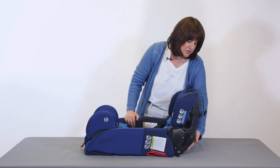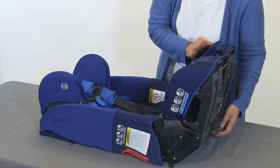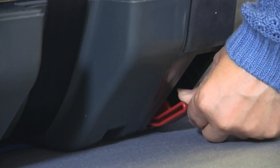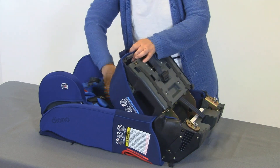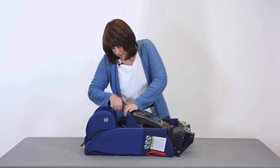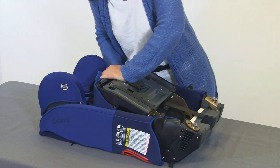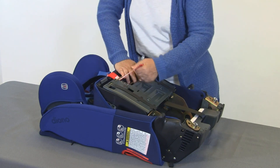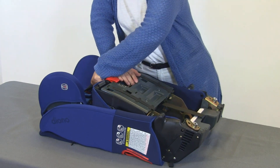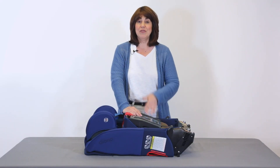Next, there are two levers down here at the bottom to release the lock that's holding the bottom of the car seat in place. You only have to press one, so hold it down and simply fold the car seat downward, keeping everything out of the way. You want to bring the center buckle up and then all you have to do is take the red velcro strap, bring it around this first bar and secure it tightly, and then you're ready to go traveling.